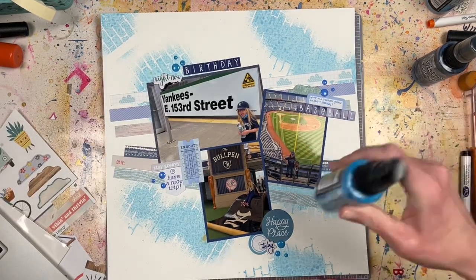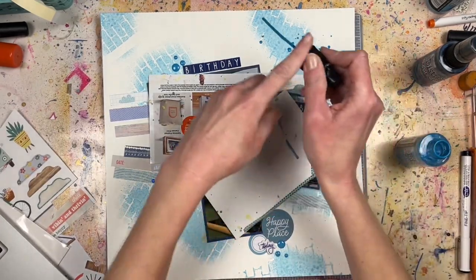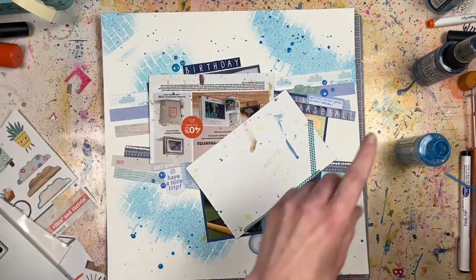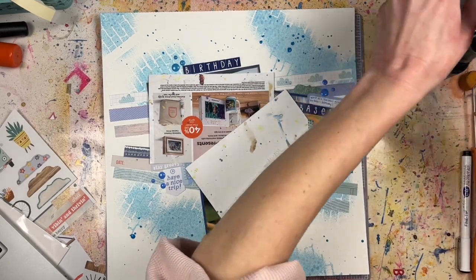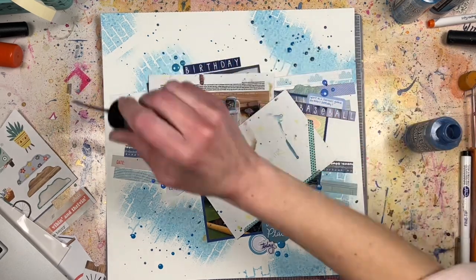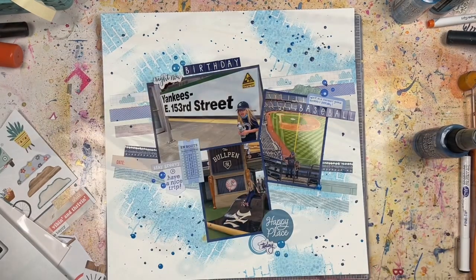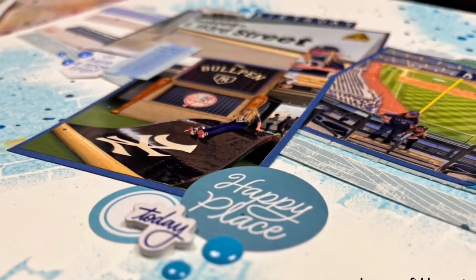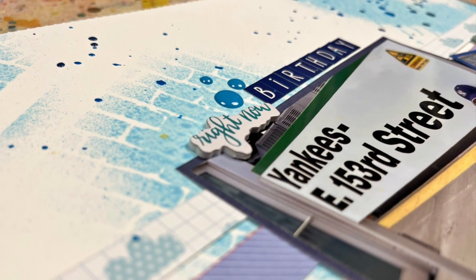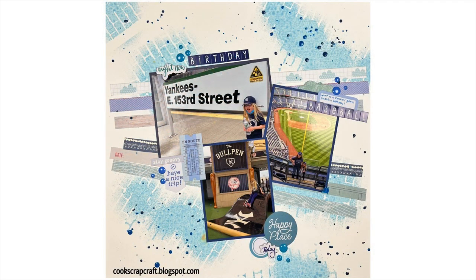If you are new to this channel, I hope you enjoyed this mixed media layout. Let me know in the comments how often you do mixed media and if that's your thing. If you haven't subscribed yet, please hit that subscribe button so you don't miss out on other process videos — there's going to be another one tomorrow, my 390th video! Thanks for watching all the way to the end, and I hope you try your hand at the hashtag MIUM hop challenge. We'd love to see it!